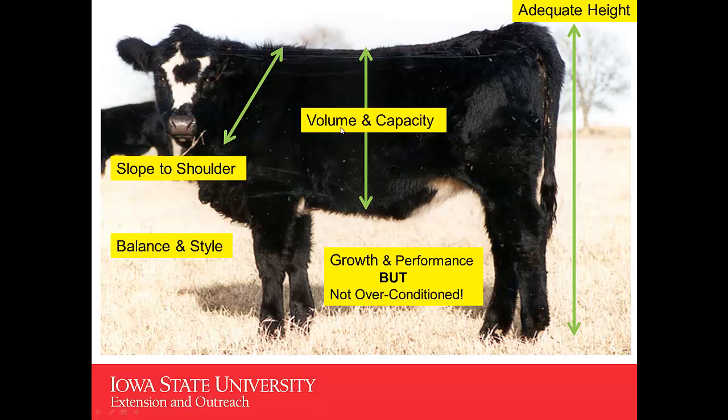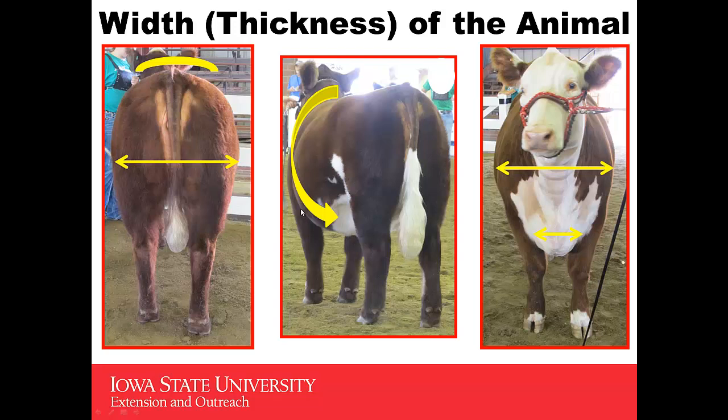By balance, I mean if you take approximately where this line is and go forward, that should be equal in weight or look like it would balance with her rear and her hind quarter. You'd also like to see this heifer have growth and performance, but not be over-conditioned. Looking at the heifer from behind, we're looking for some width. When you look up over her top, those muscles should be round and she should have some curvature and width to her top. If she becomes flat and level in that top, that means this heifer may be filling in with fat and not natural muscle.